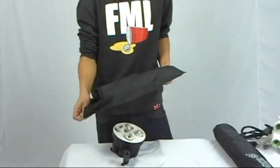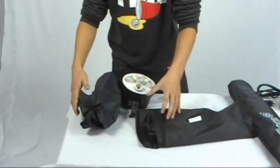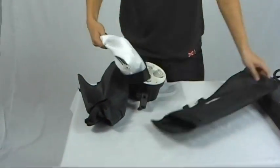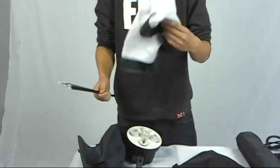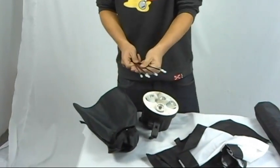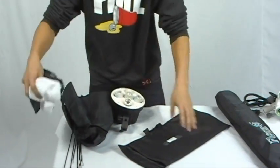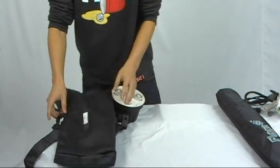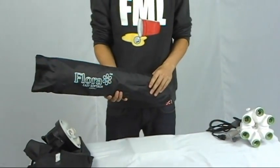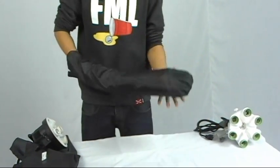This type of softbox you can find anywhere online. It has a diffuser, the reflector, and eight rods. Typically it's very difficult to assemble. The floral softbox contains the same materials, but it is very easy to assemble.